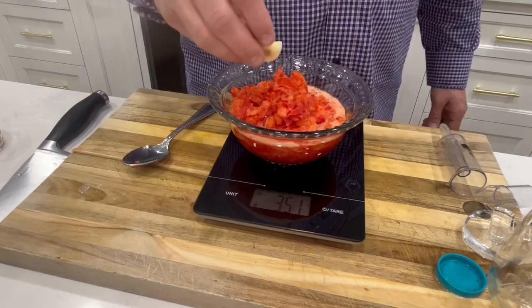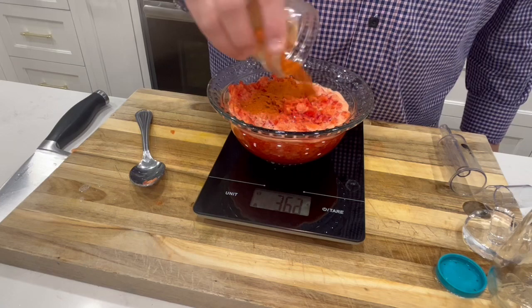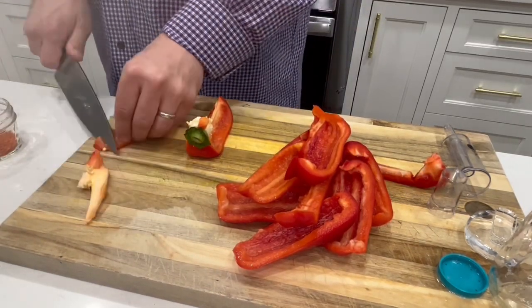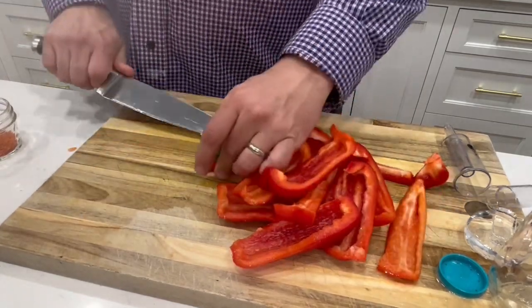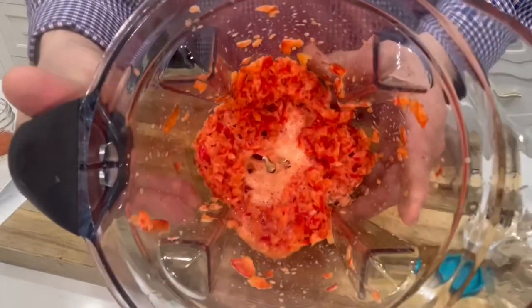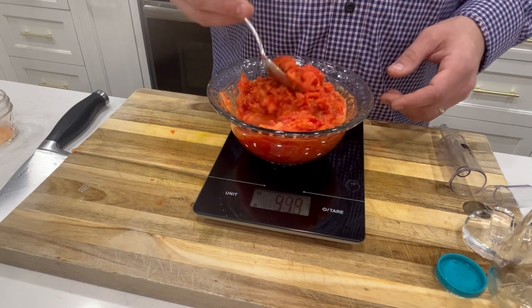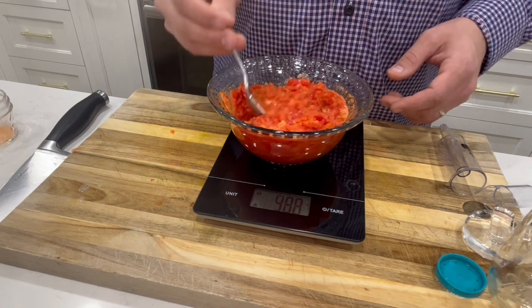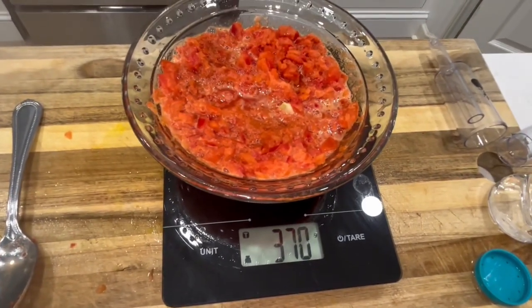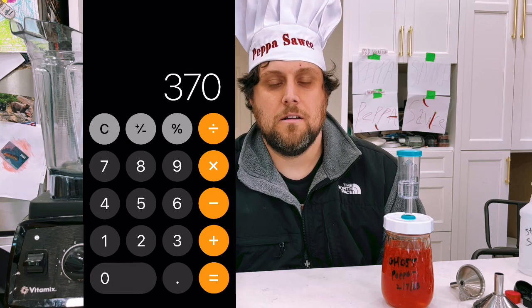I'm going to use two bell peppers, two cloves of garlic, and one tablespoon of ghost pepper powder. Remove the core of the bell pepper so it doesn't negatively affect the flavor. Perform a coarse blend of the pepper — you don't want to completely pulverize it. Stir in the ghost pepper powder and the garlic.